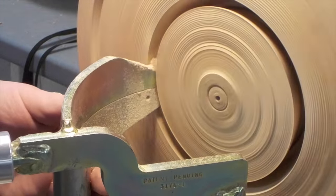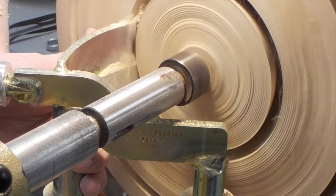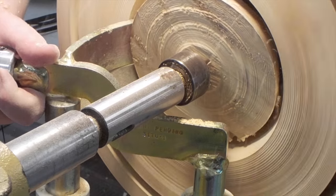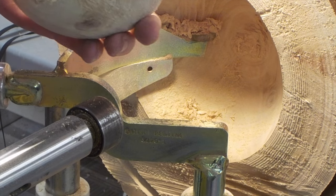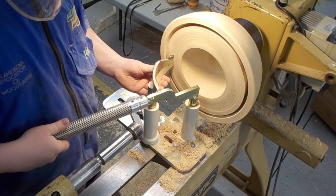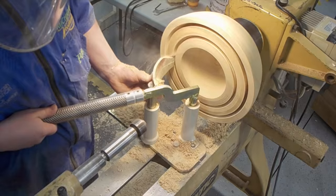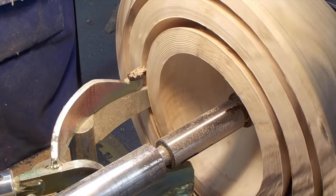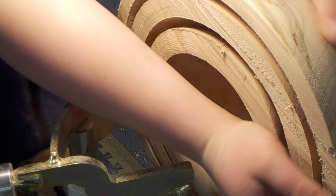You also want to stop and clear your chips often. Once you have enough room, you should always bring up your live center for stability. And there's number one. Once the first bowl was complete, all we had to do was move the knife onto the next bowl's outer diameter. Once you feel that you're starting to get close to the bottom, you can try bending it to bust it out.